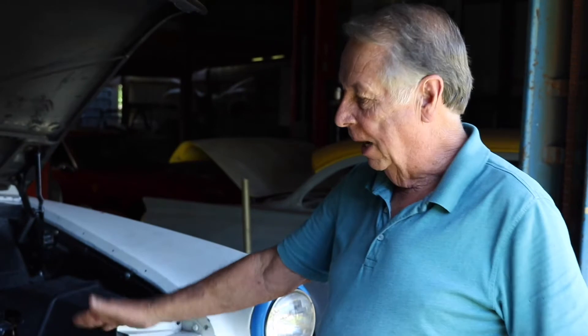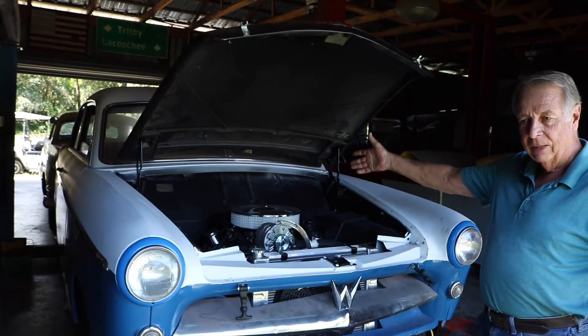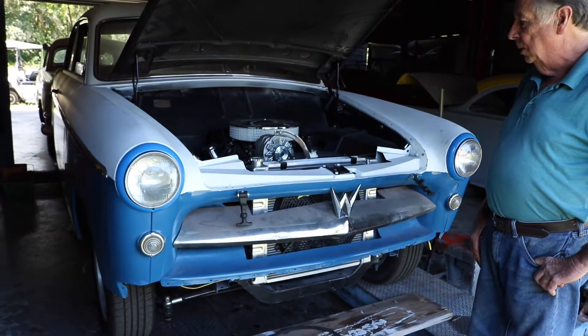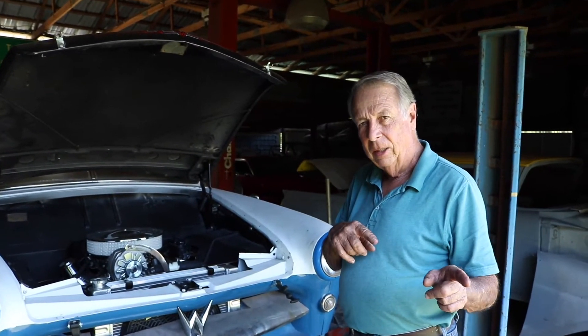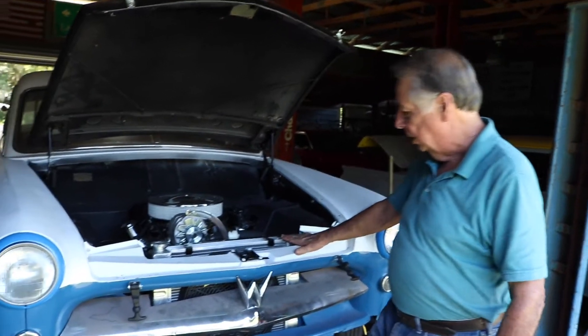Okay, this is getting real close on the Willis. I've got the engine in it, the engine runs. The transmission's behind it, the driveshaft will go under it in just a minute, but it runs out real good. I don't know what we talked about back in the other videos but here's a real quick overview on what's been done.